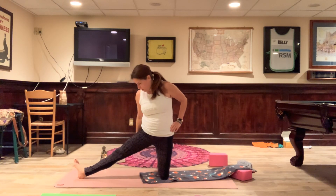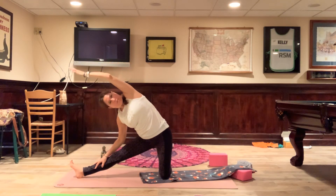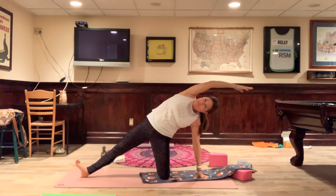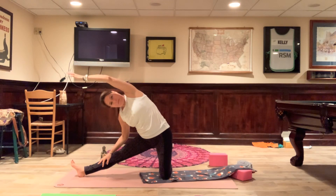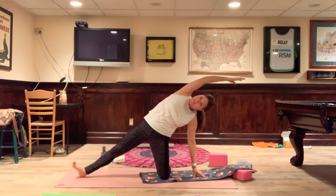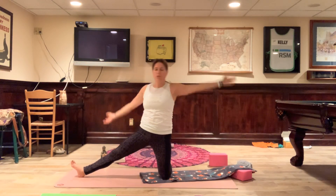Straighten that leg, flex the toes — little side body workout here. Inhale both arms up, exhale the right hand down, leaning over this leg. Then come to the other side like a little windmill — reach the right arm across, keep that right foot flexed. Come on up again. Switch and keep breathing. Last one — nice windmill. This feels really good.